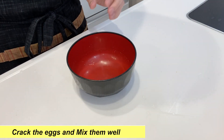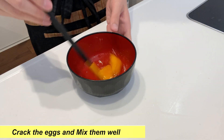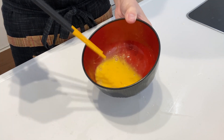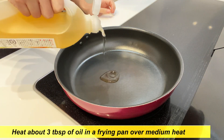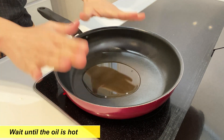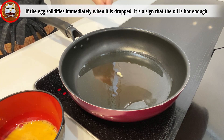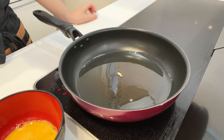Now let's prepare the egg coating. Crack the eggs and mix them well until there are no clumps of egg white. Now that everything is ready, let's move on to the final step. First, heat about three tablespoons of oil in the frying pan over medium heat and wait until the oil is hot. If the egg solidifies immediately when dropped in, that's a sign the oil is hot enough.